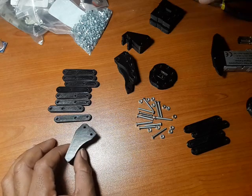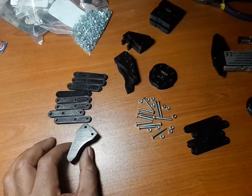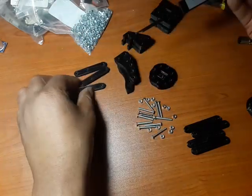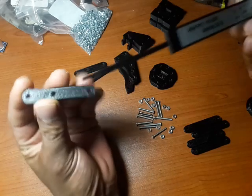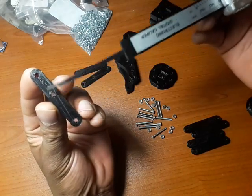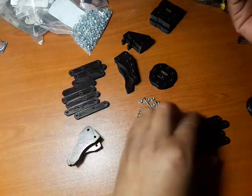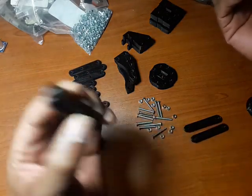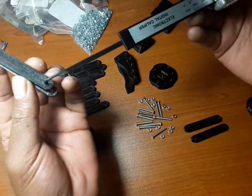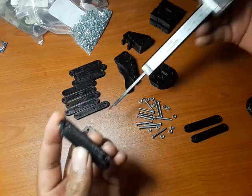There are a couple of things you need to print. These little arms come in two forms — one variation has three holes, so print a lot of those. You'll also need another variation that just has two holes.